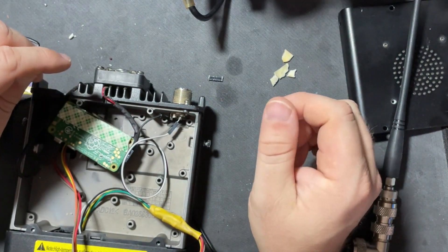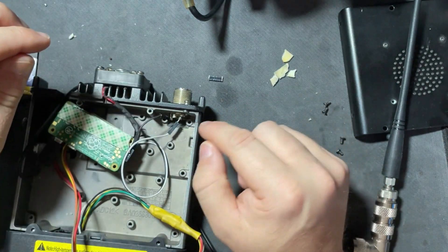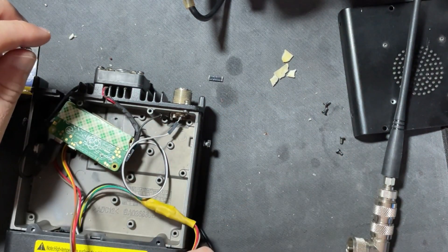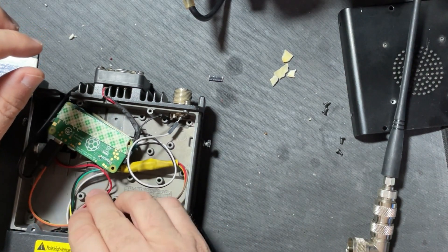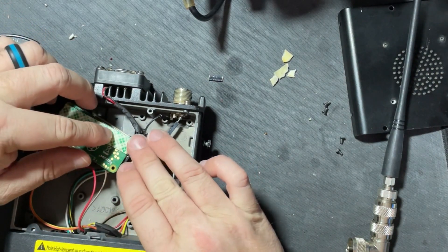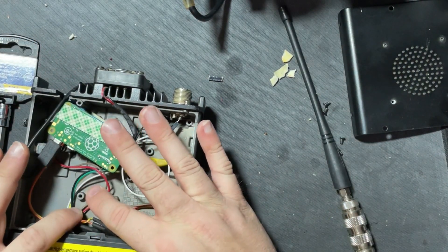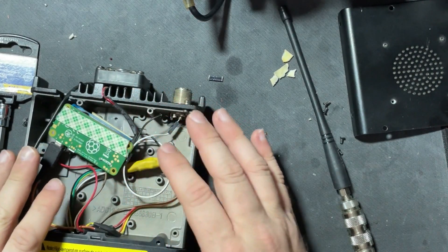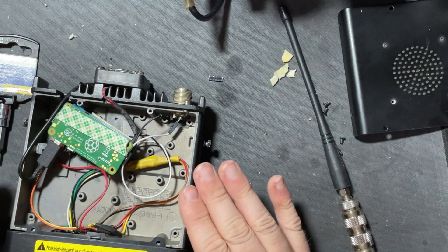Now we've got the connection to the SMA port with these two wires. This one is running to the chassis, and this one is running to the center pin. Now we will test it — I need to find something that's not metal that might go under here or on top of this.